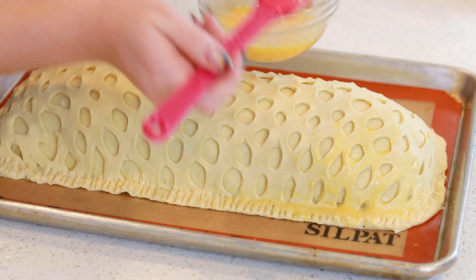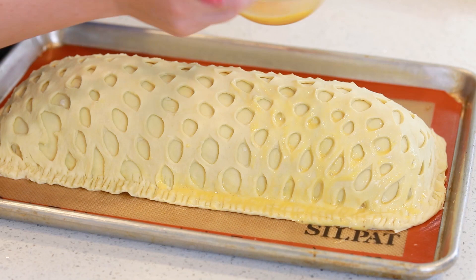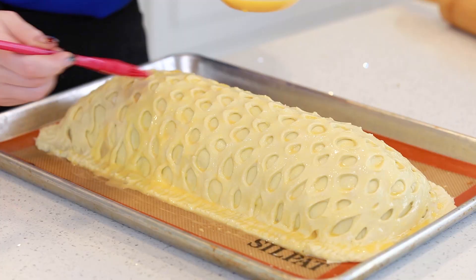I'm going to grab my egg wash one more time and brush it generously over the top and the sides — this is going to give the pastry a really beautiful golden color. This salmon pastry is now ready to go into my preheated oven. I've set mine to 375 degrees Fahrenheit. It's going to bake for about 45 to 50 minutes until it's a rich golden brown color on the outside. Once it's done baking, take it out of the oven and let it cool for a good 20 minutes before you start slicing into it.